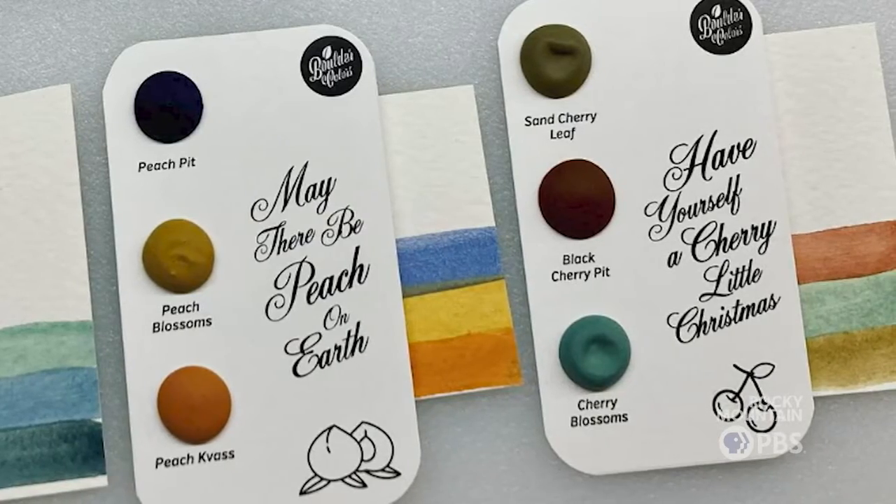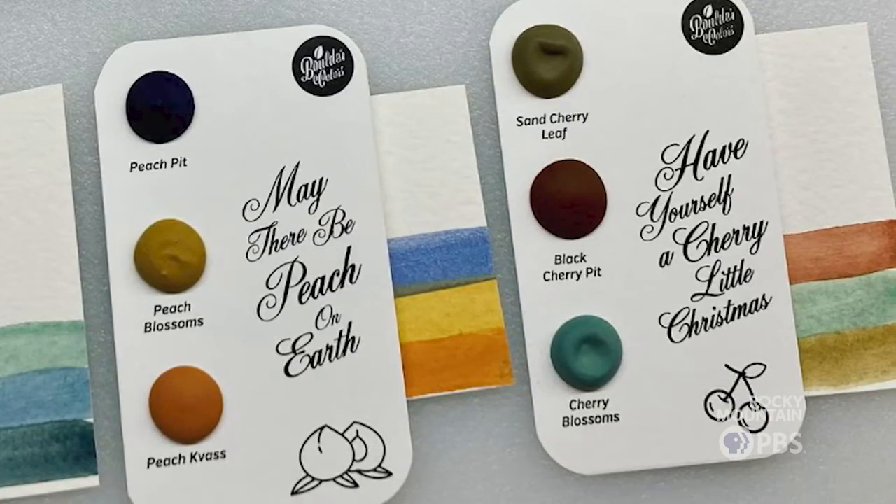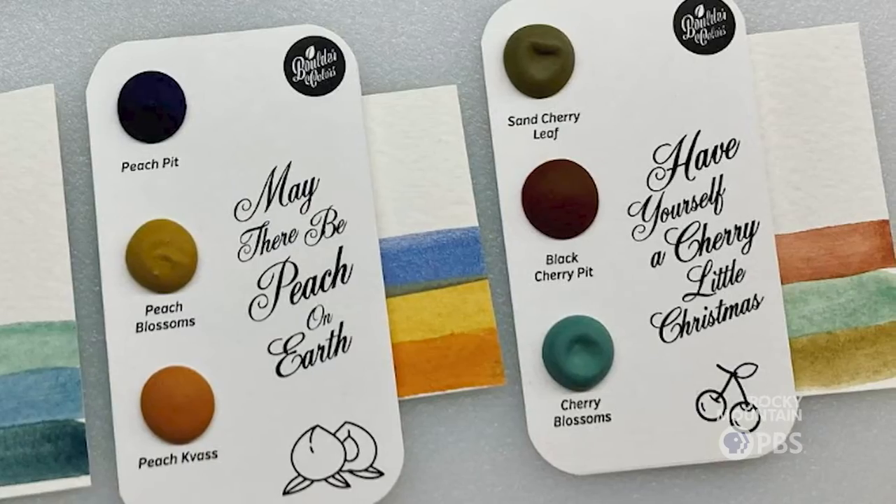I'm obsessed with puns — I love a good plant pun. 'Have yourself a cherry little Christmas.' We did all the pieces of the cherry tree: the leaves, the blossoms, and the fruit. I cannot resist a good plant pun.